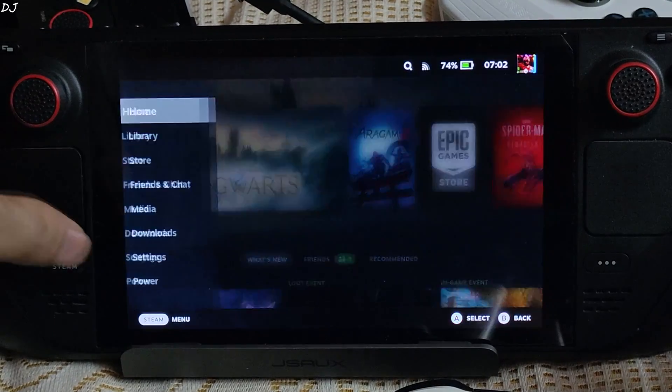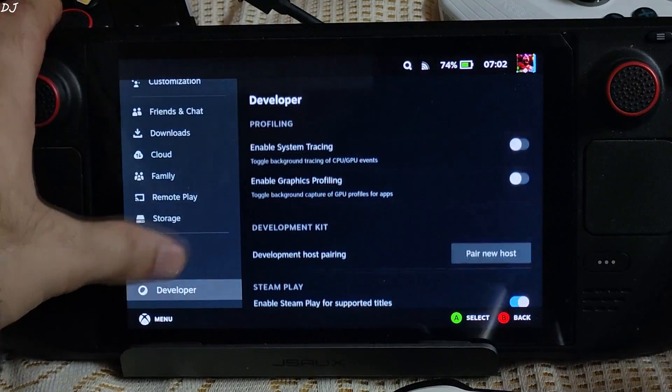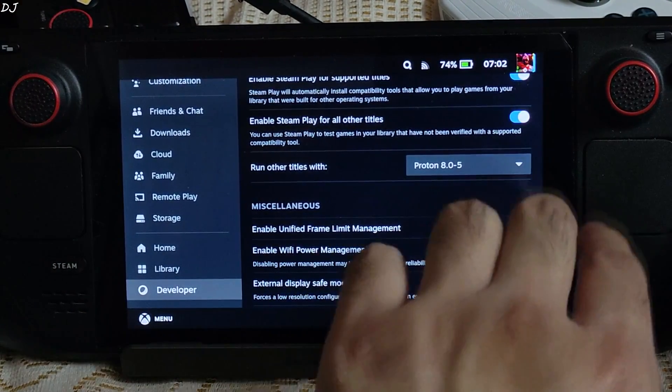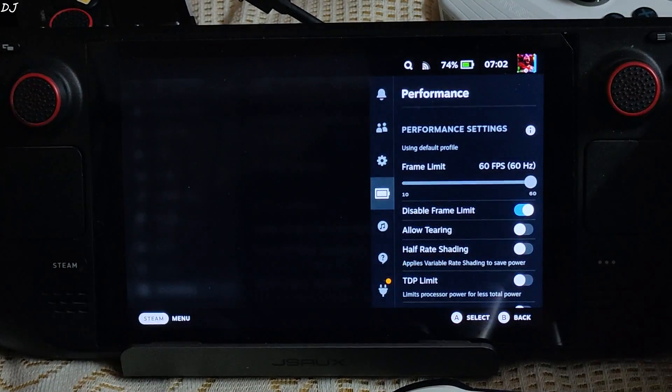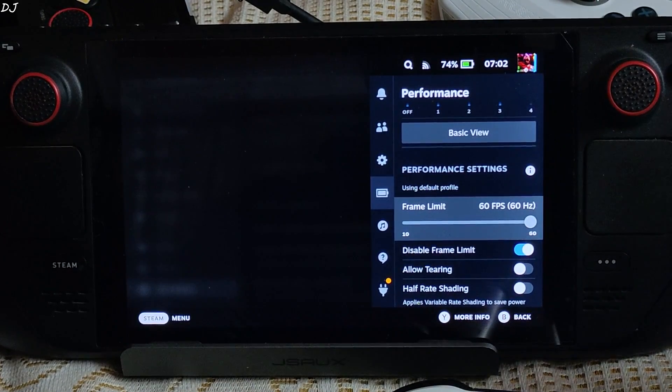Back in SteamOS gaming mode. Press the Steam button, go to Settings, scroll down to the end, tap Developer, scroll down to the middle, and re-enable the 'Enable Unified Frame Limit Management' toggle. Open the performance tab — frame rate limit is back to 60 FPS and refresh rate to 60Hz.